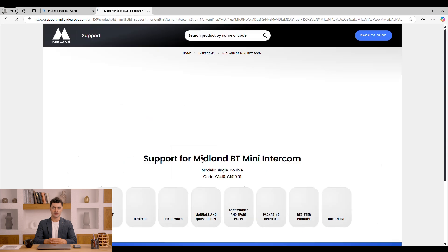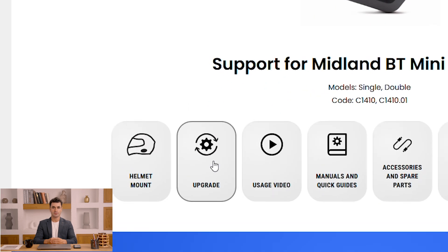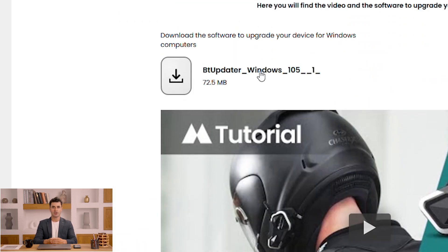If I haven't already installed the BT Updater software, the first step is to download and install it on my computer.